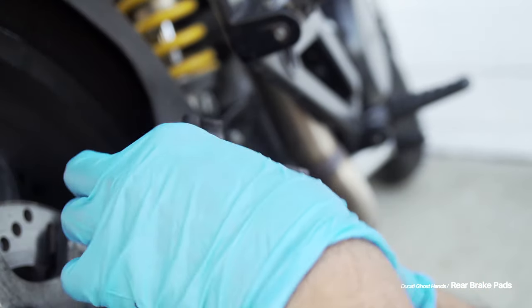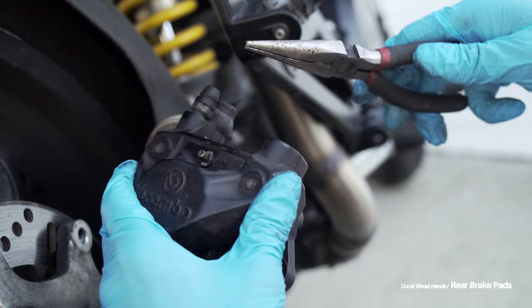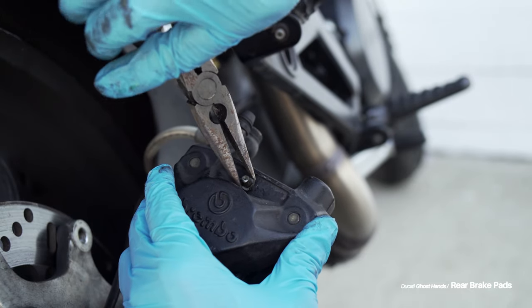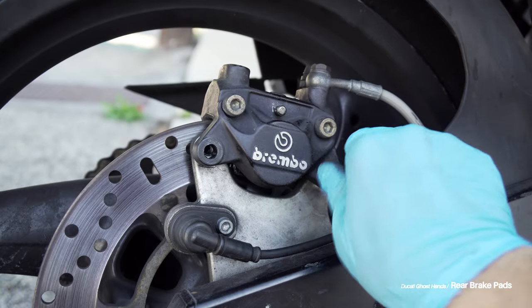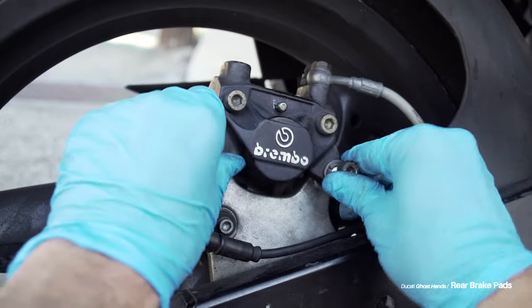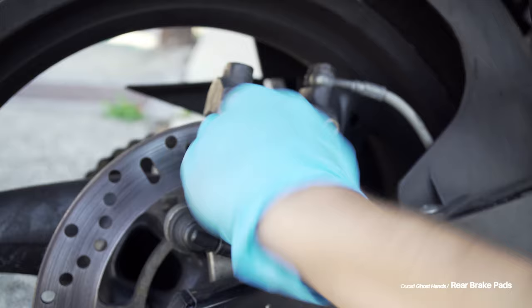I use a pair of pliers and make sure it's on there tight so there's no chance of the slide pin coming out — just in case, God forbid, that thing ever wanted to come out. And now I reattach the caliper to the bike with the two 6mm Allen bolts. I'll do this by hand using horrible camera angles.